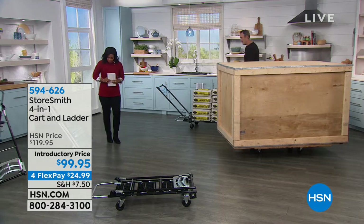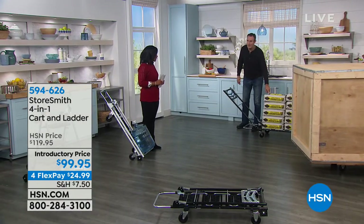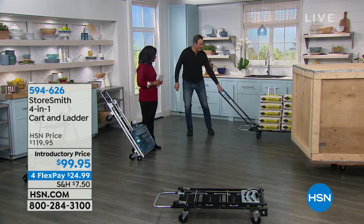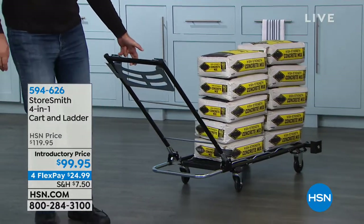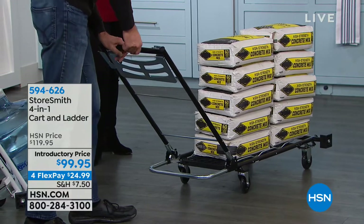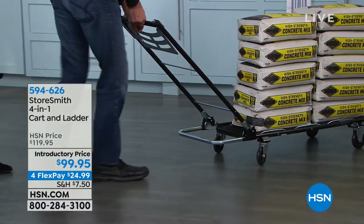Then spinning it around with just a couple of fingers — it's so easy because the manufacturer specialized in wheels and built this from the ground up. For about $25 on flex pay, you've got it all — dolly, trolley, hand truck, and ladder. Choose black or white; both are fantastic. Take advantage of the introductory price. Shipping to California was $52, so shipping and handling is a deal consideration.